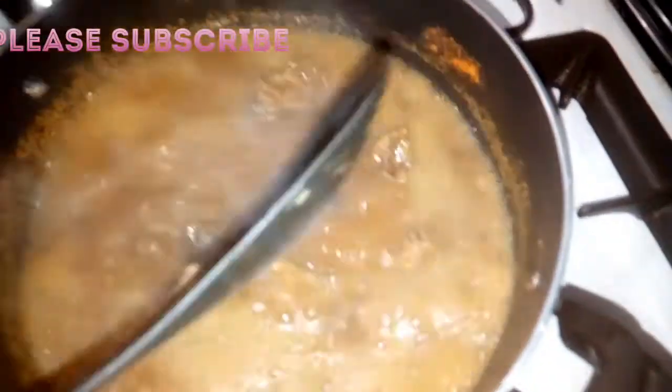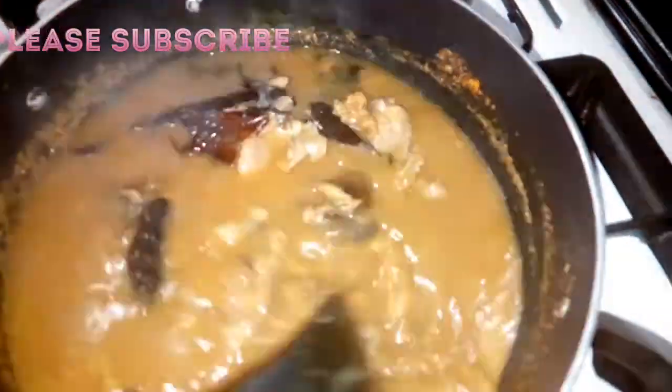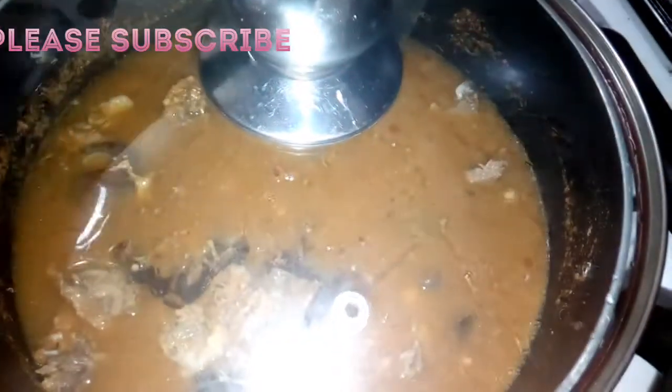So guys, it's on fire now. Let's wait and let the water start boiling. It's already boiling — let's add the dry fish. It's a very simple soup and it's nice. Now that everything is boiling, let's do the pounding.